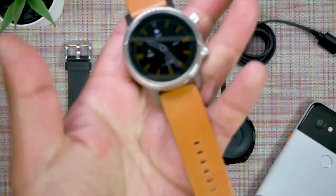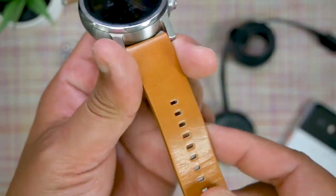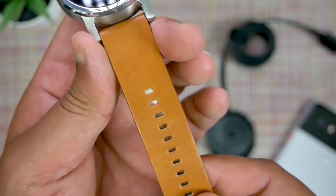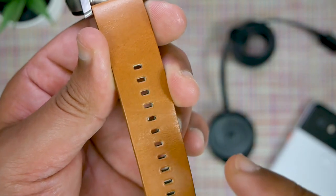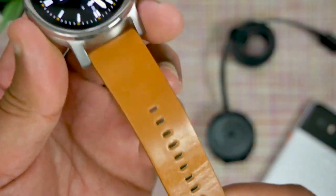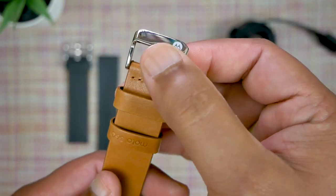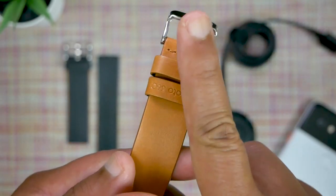The leather strap itself is genuine leather and is really supple — really nice, especially in this color, and it smells great too. Like all things leather, this needs a wear-in period, giving the adjustment holes and the strap itself time to stretch out. Some reviewers have complained it's stiff, but you just need to give it more time. It has a really nice stainless steel buckle assembly with one free loop and one stationary one to keep your strap in place.